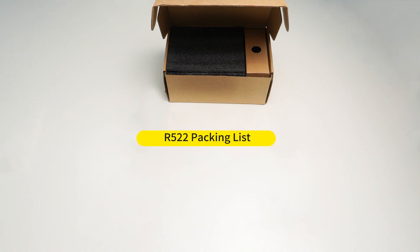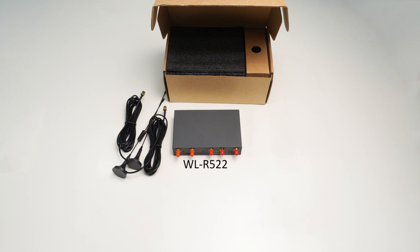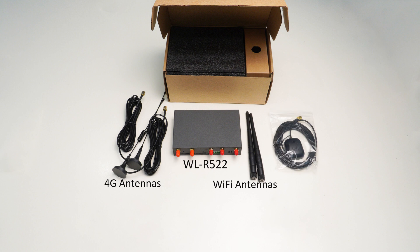R522 packing list: R522 4G antennas, Wi-Fi antennas, GPS antenna.